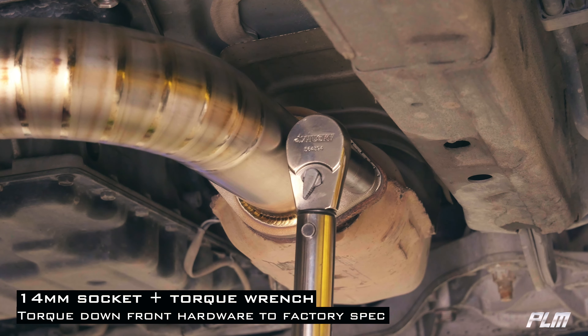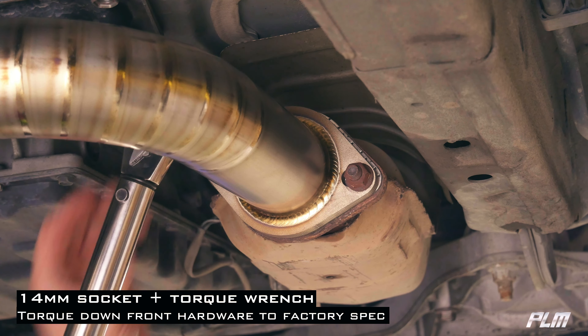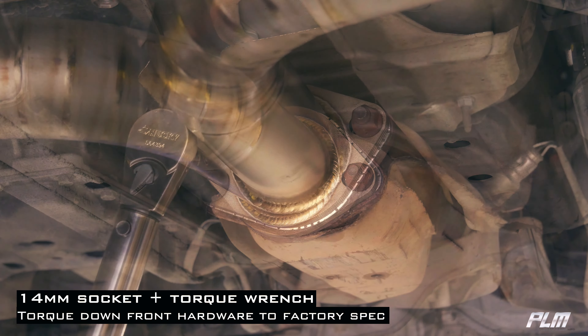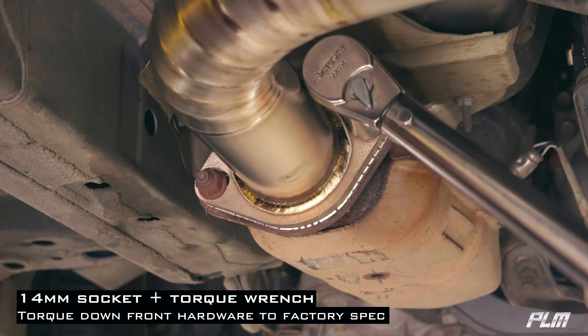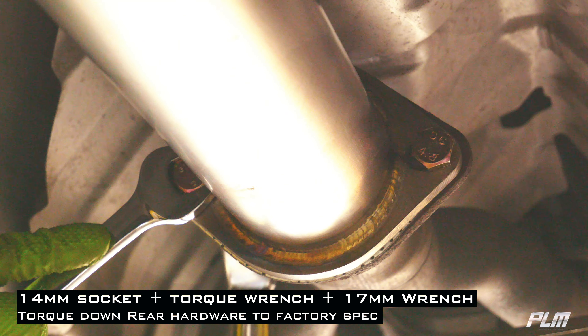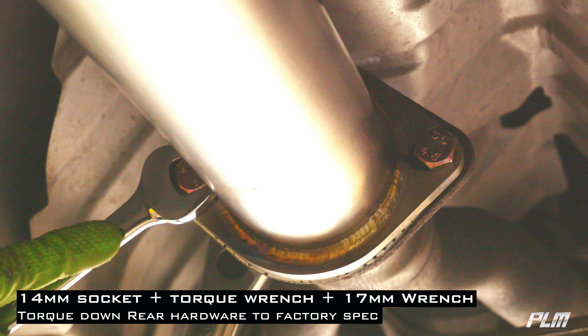With a 14mm socket and a torque wrench, torque down the front hardware to factory spec. Then with a torque wrench and a 17mm wrench, torque down the rear hardware to factory spec.